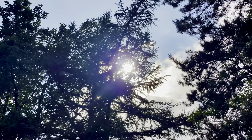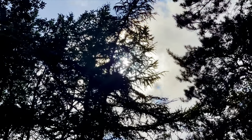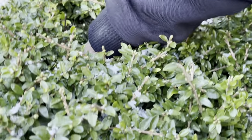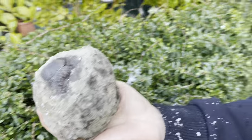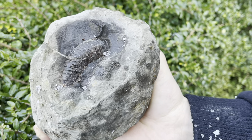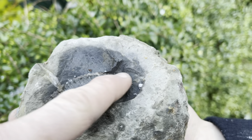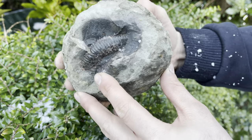First thing we're going to do is show you the nodule which we're going to be preparing throughout most of the video, so let's get on and have a little look at it. We've somehow managed to lose the fossil we're preparing today and dropped it into a bush — she has managed to get it back out now. So today we're going to be preparing this nice big dactylioceras ammonite.